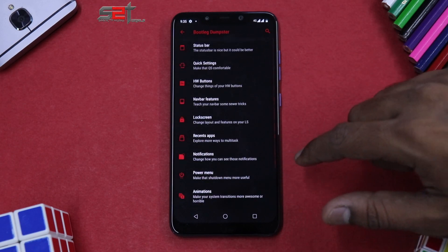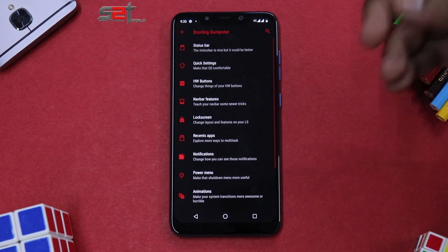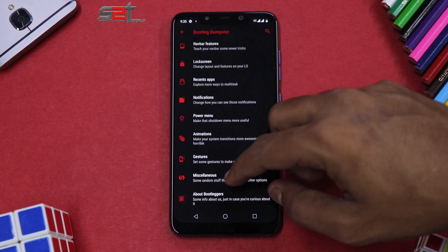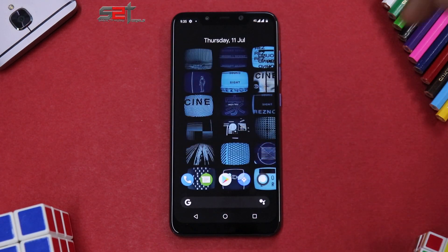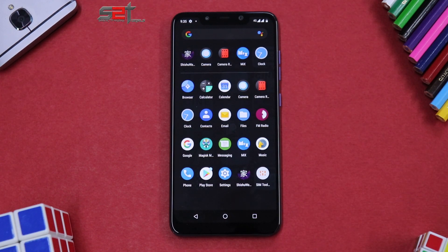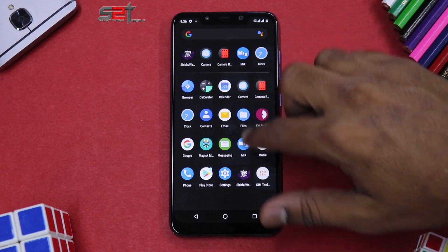Going into the Bootleg Dumpster customization menu, there is a huge amount of customization available: status bar, quick settings, hardware buttons, nav bar, features, lock screen, recents, app notifications, power menu, animations, gestures, miscellaneous, and about Bootleggers. All in all, this is a very rock solid, fully loaded ROM with a lot of themes and customization. The only thing missing out of the box is perhaps a GCam pre-included — if they manage that, this would be one of the best ROMs available.